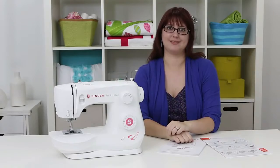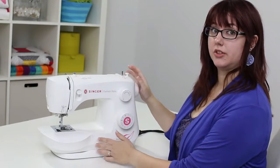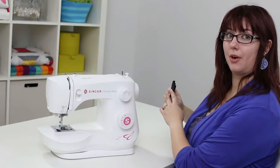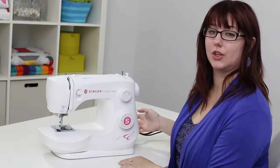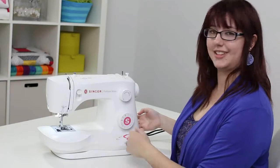Let's take a tour of the machine. To get it working, first we need to plug it in. You've got your power cord and foot pedal that you will plug into the side of your machine. And right above that is your off/on switch. You'll know the machine is on when the lights come on.